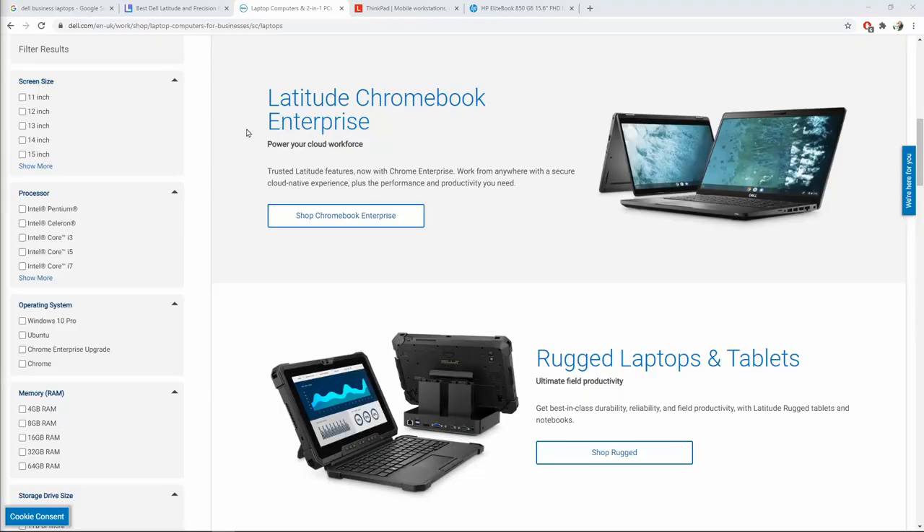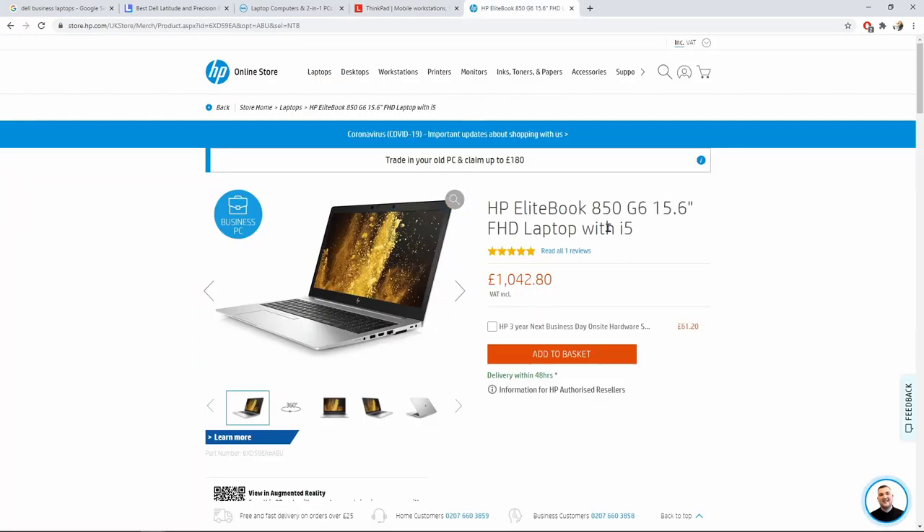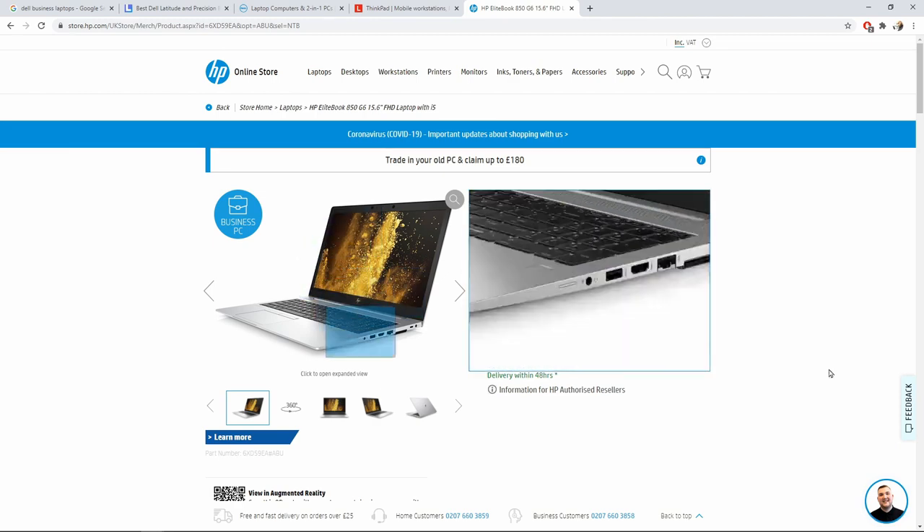The main takeaway from this video: do not buy a low-end cheap consumer laptop. Instead, look for an older generation business model from any brand of your choice. For Dell, the Latitude and Precision lines are good. For Lenovo, you have the ThinkPad. For HP, you've got the EliteBook and Pro versions. Today I'm using this HP EliteBook 850 G1, which I bought for £135.